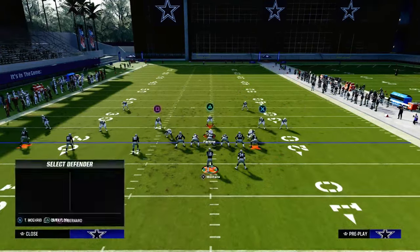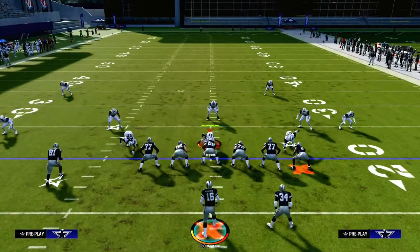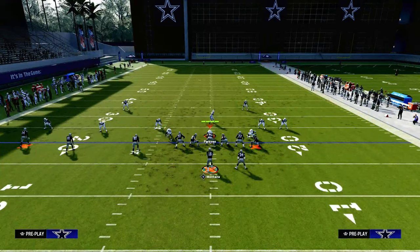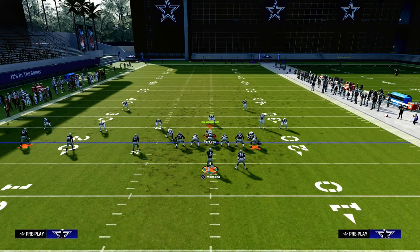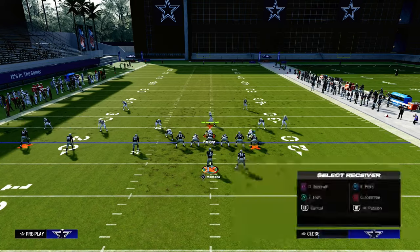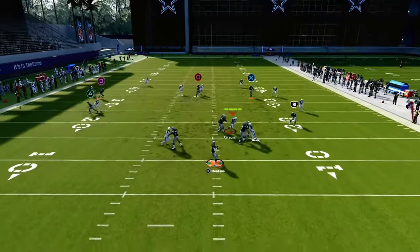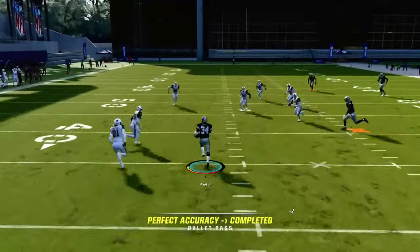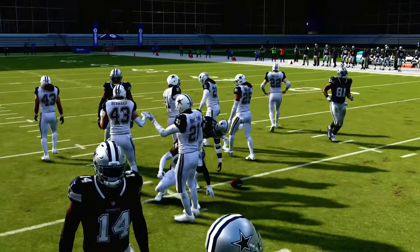The reason I like a ghost route — or you could leave him on his block and release curl — is that if they really break their coverage down and leave the middle of the field open, maybe trying to get back down on the in route, we can playmaker the running back. We're going to flick the right joystick to the left, and now the running back becomes almost like a little delay shallow cross coming back over the middle that gives them some trouble.